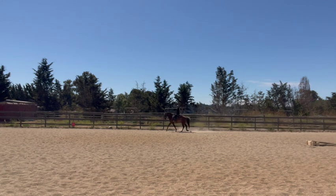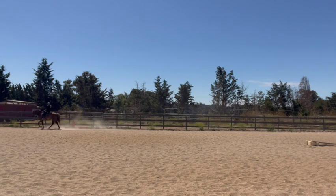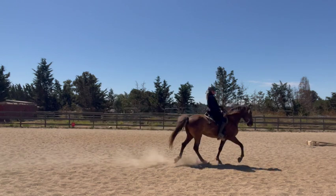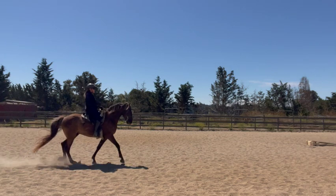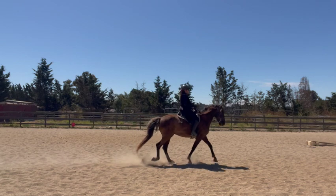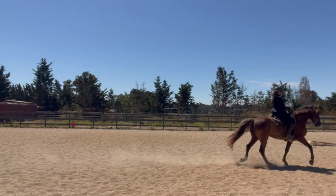Each horse is different, and each Rocky will look a little bit different as they're doing this gait. This horse will naturally gait when he's loose, and he will occasionally trot. So if he came out of gait, we would bring his head up a little bit higher to help him stay in gait. If he was pacey, we would bring his head down more — but he's definitely not pacey. He has a very nice head carriage and can hold his gait with it.